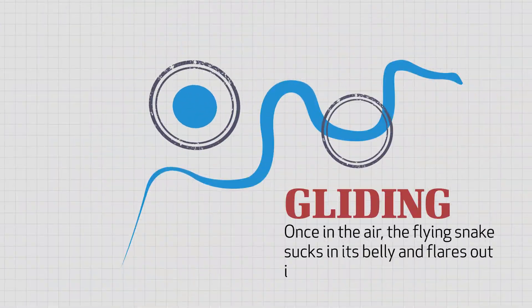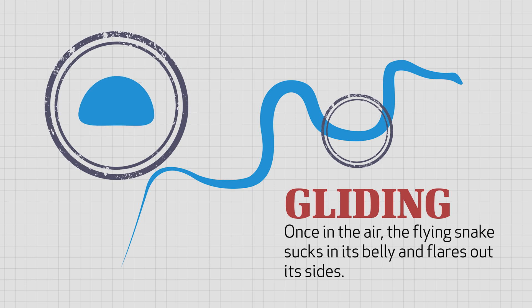Now, once it is in the air, the flying snake sucks in its belly and flares out its sides. And then it moves its body back and forth, almost like it's swimming, but in mid-air.